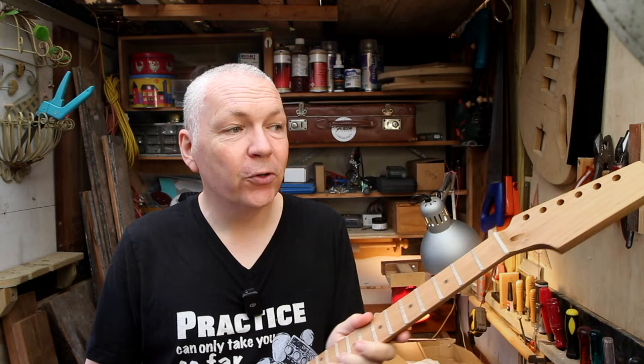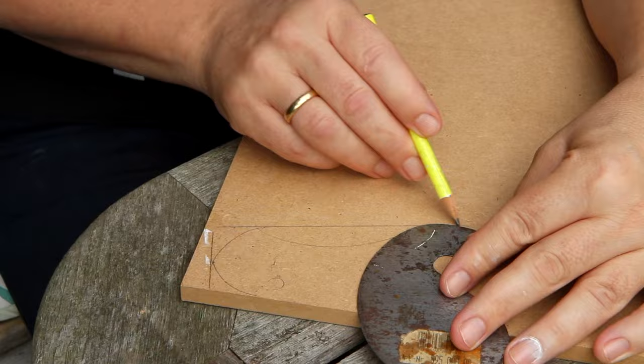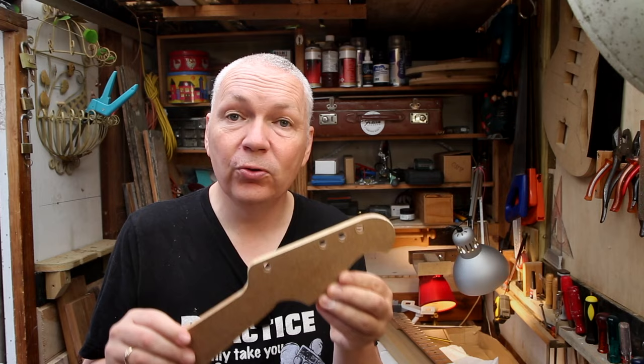The first thing I'm going to do is make the headstock shape. This is a paddle headstock and I want to make my own shape. For that I'm going to use this routing template. How do you get a routing template like this? Well, you make it yourself and it's actually pretty fun. Maybe you can use a tool like this for the curves, then just experiment until you get a shape that you like. Then you cut this shape out with a jigsaw but a little outside the line so you can shape and fine-tune it with a rasp and sandpaper until you have the shape you really like. Then you have a template you can use again and again for all the guitars you're going to build.